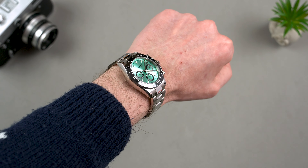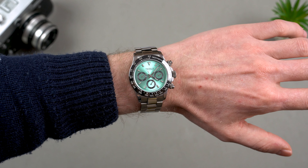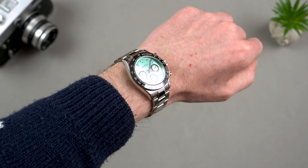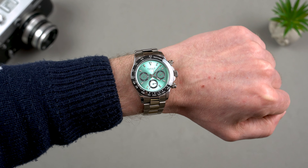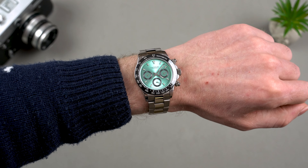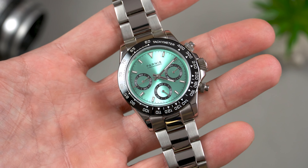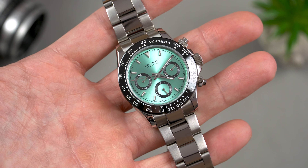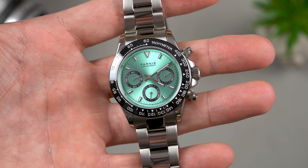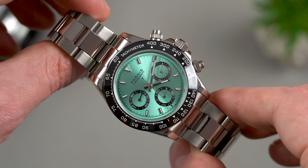Now let's get through the dimensions of this model and see how it wears. The case diameter is 39mm, the lug to lug is 46.7mm but the end links are male so expect it to wear a bit bigger. The thickness is 13.3mm and finally the space between the lugs is 20mm. On my 17cm or 6.7 inch wrist this watch wears beautifully.